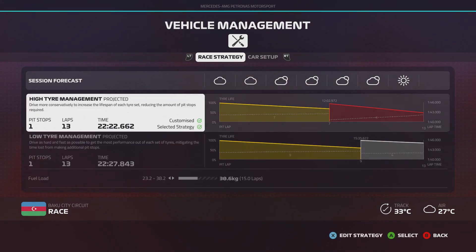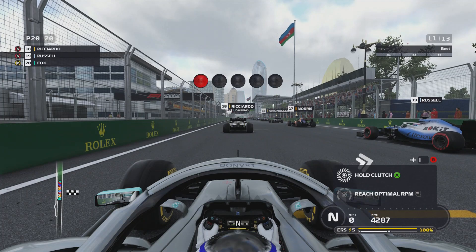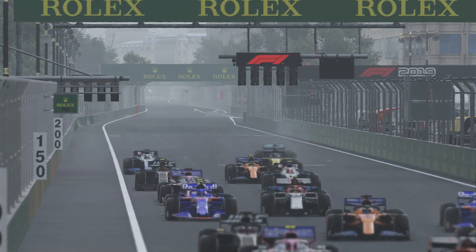Hamilton was on pole — no one else really came near. Red Bull are a bit further off than I expected. I'm just going to take a new engine and start last. This is take two of the race because the first time my game froze, then it unfroze and I crashed. The strategy I've selected is medium to soft. If my pace is good in the race I should actually be alright and get some places. Here we go — five red lights, lights out.